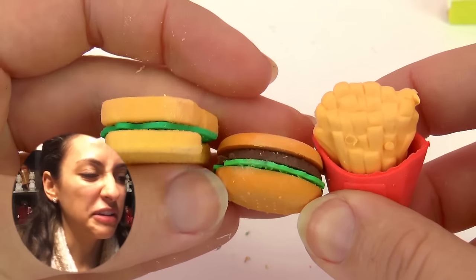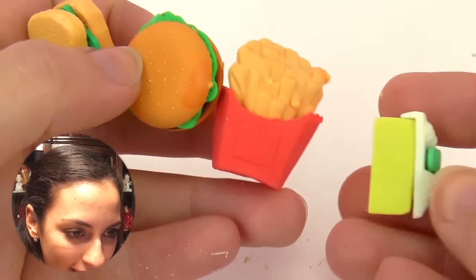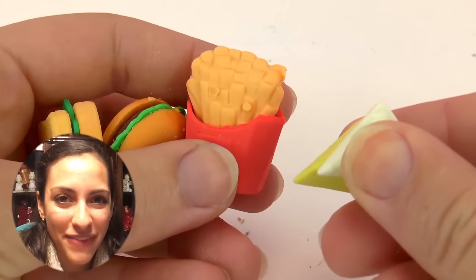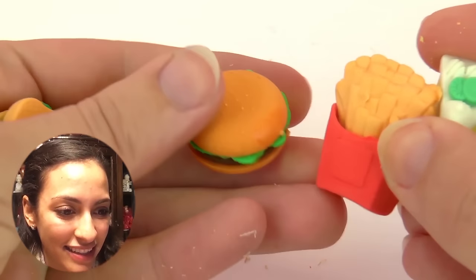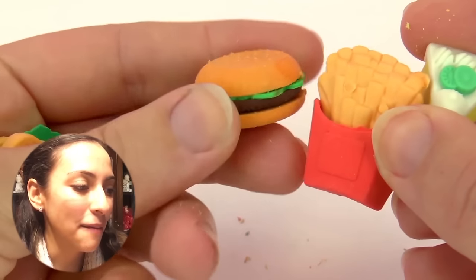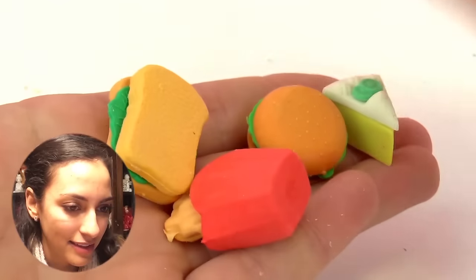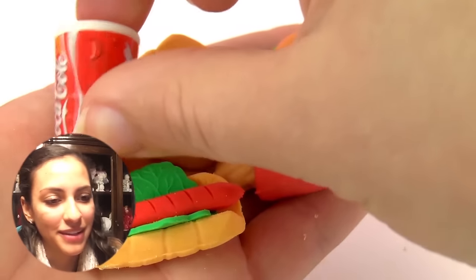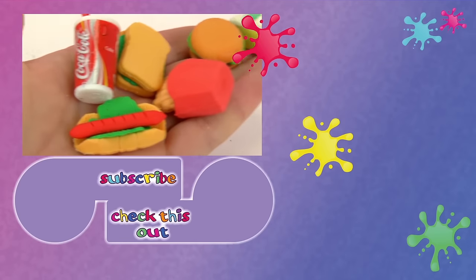They are not very good erasers per se, but they're very cool anyway. Do you have a favorite one? Is it maybe the cake, or the fries, the burger, the sandwich, the hot dog — or maybe the coke? Which one is your favorite? Write it in the comments below, I'll be happy to read them! So this was the trial of the erasers.